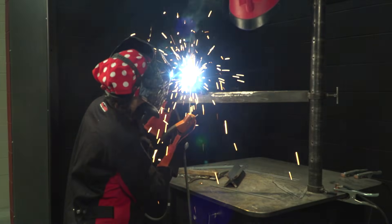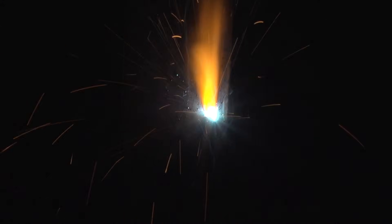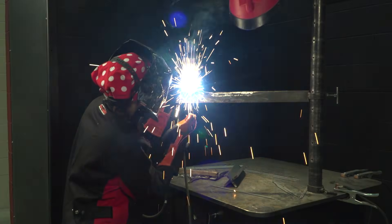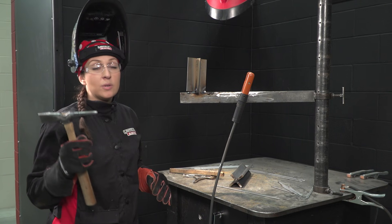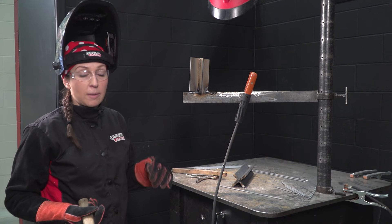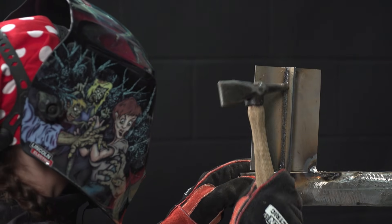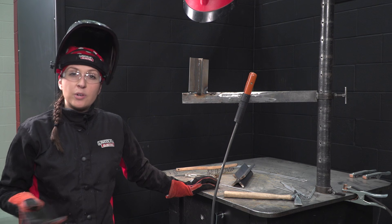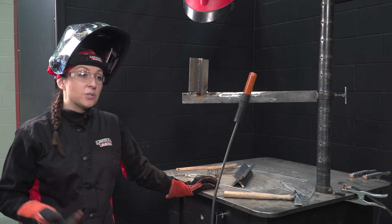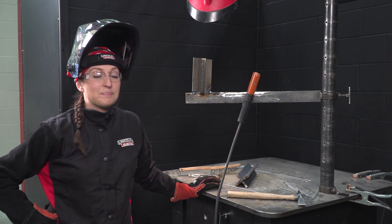As long as my puddle is round, it should wash into the base metal and keep the weld fairly flat. The slag should basically just kind of puff up on top — there's no need to beat the slag off of it, I could easily just scrape it. Vertical down welding is much easier for people than vertical up. It's also faster, less time consuming, and you don't run the risk of having burn through or any other distortion or defects.